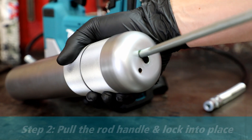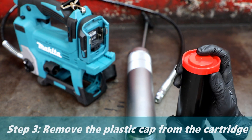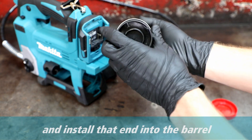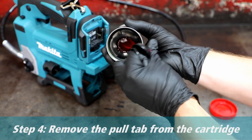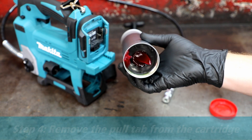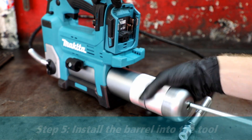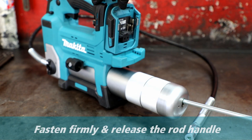Pull the rod handle out and lock it into place. Then on your grease cartridge, remove the plastic cap and install that end into the barrel. Now remove the pull tab from the cartridge and install that end into the barrel. Fasten it firmly and then release the rod handle.